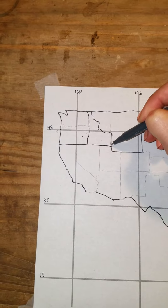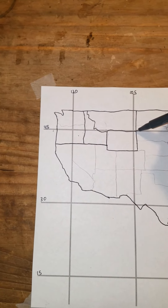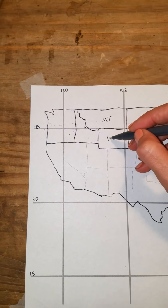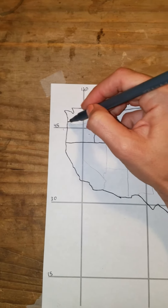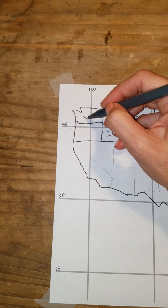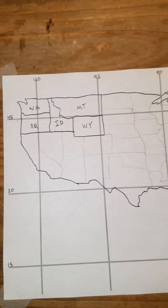There is Idaho, and then we cut this box in half and we have Montana and Wyoming. Then if we cut this box in half we have Washington and Oregon.